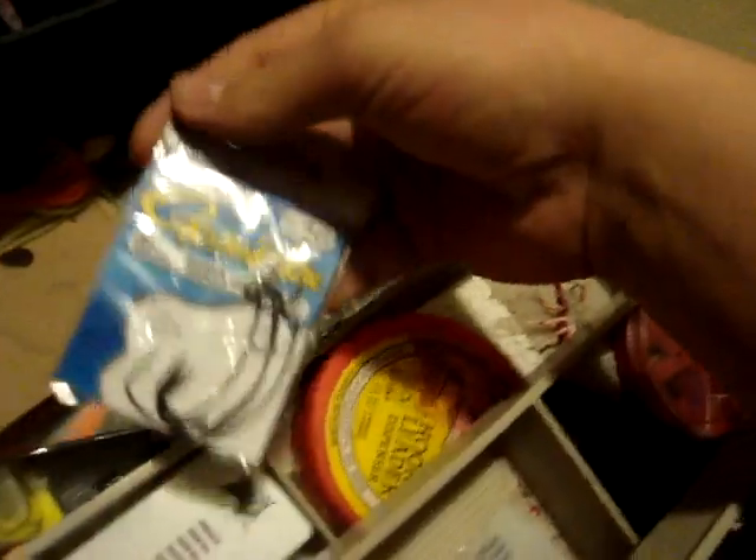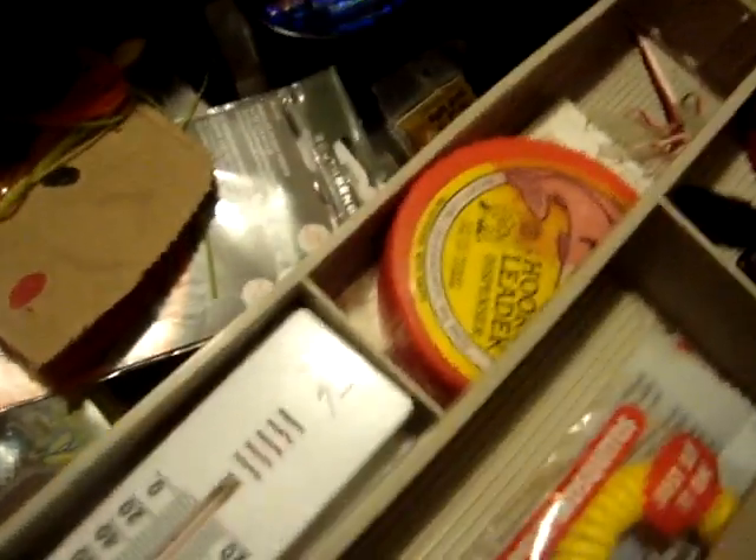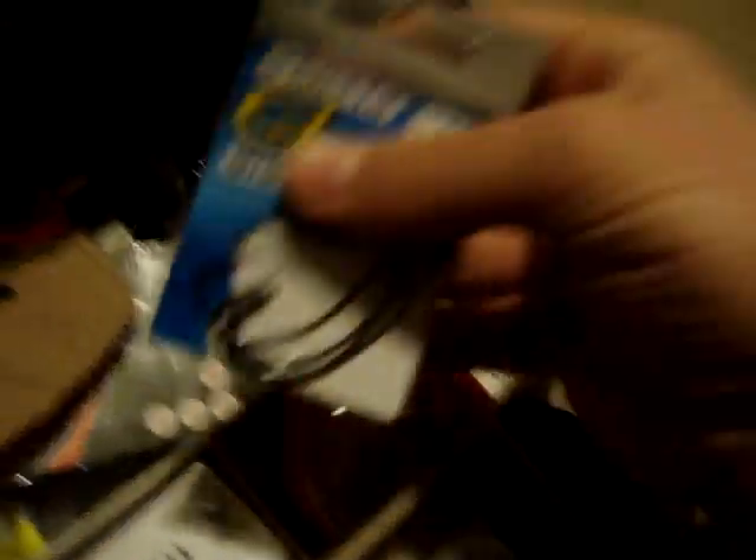This is full of weights. I got some weedless hooks here — Gamakatsu, Gamakatsu is good for cheaper hooks. And the hook that comes in the box — I can't remember what they're called right now. It's the laser trocar — those are the best, but they're expensive. Steel leaders. Split shot sinkers, I use that sometimes.